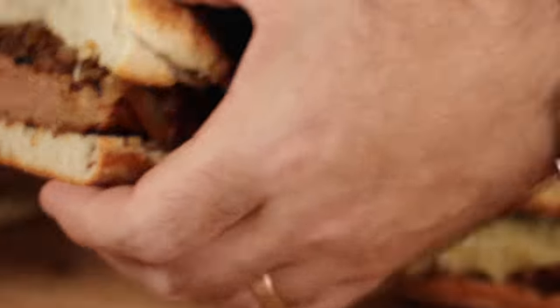Caramelized onions — it's okay. Tastes like a Beyond Burger with caramelized onions. It definitely gives it some extra savoriness.